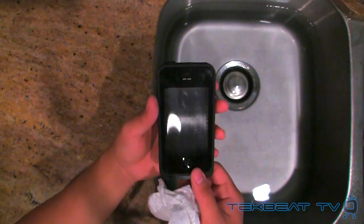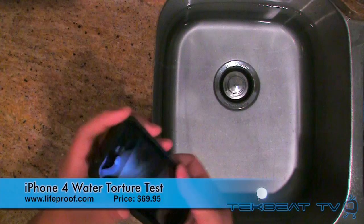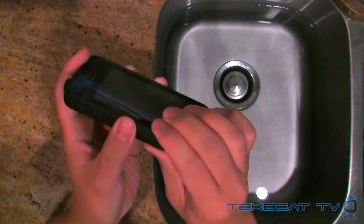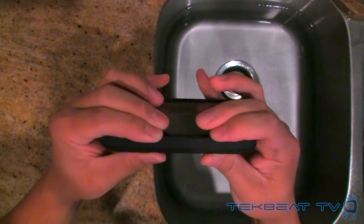Let's move on to the water torture test with the actual iPhone inside the case. I have my iPhone installed in the LifeProof case, double-checked all the seals. Make sure you fully screw in the 3.5mm cap cover or it will leak into your iPhone. Phone starts up just like normal. Before you do your own torture test, double-check all the gaps around the phone so it is fully sealed everywhere.